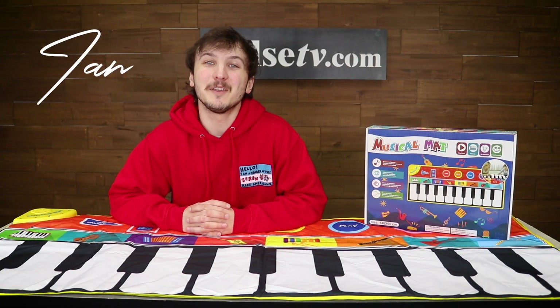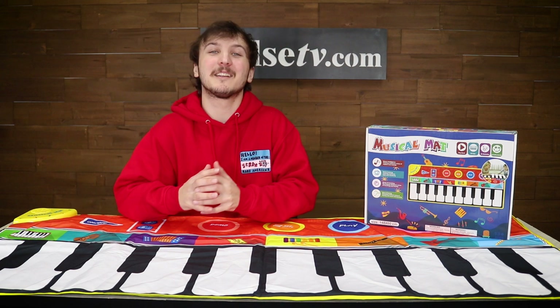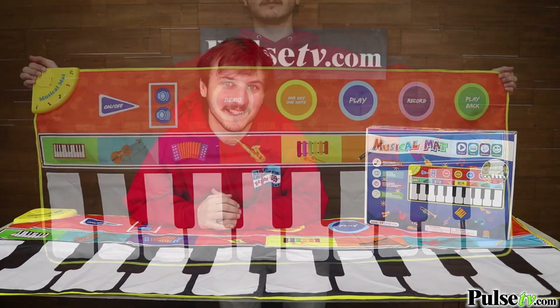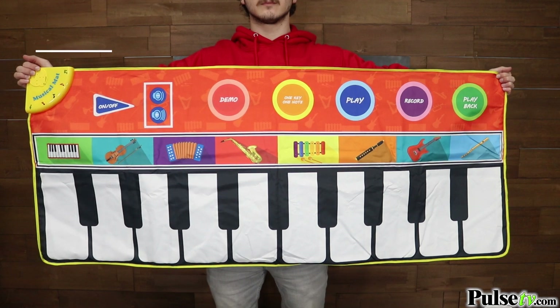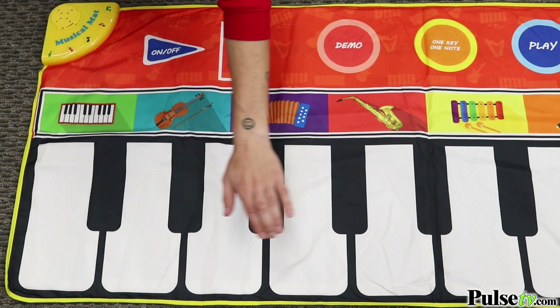Hey, it's Ian, and today I have the Musical Keyboard Mat, which is not only tons of fun but will also help introduce music to your kids at an early age. The first thing you'll notice is how big it is, which will help draw them in because they can play with their hands or dance on it to play music.